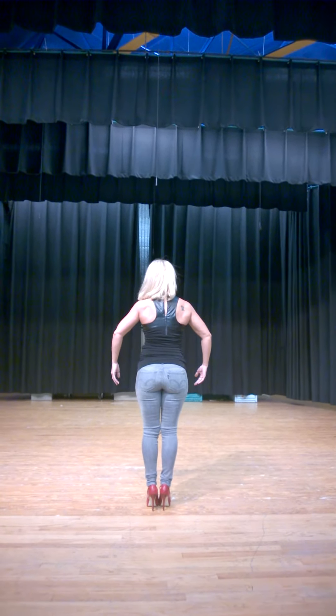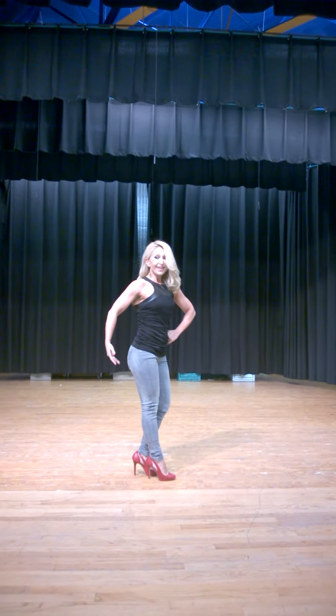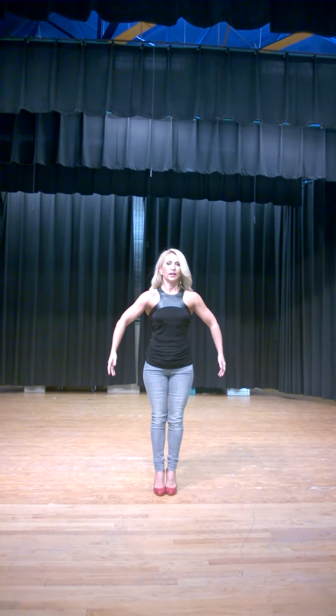The judge will say quarter turn to the right. Hit your side pose and smile. Quarter turn to the right, and then your front pose.